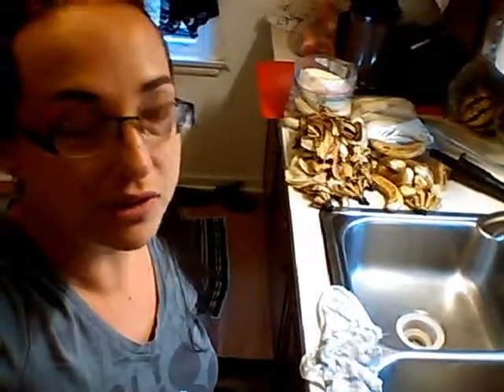Hi there, just thought I'd share what I've got going on in the kitchen these days. Today we're doing — I got a box of bananas last week, and we ate what we could, so now it's time to freeze the rest.